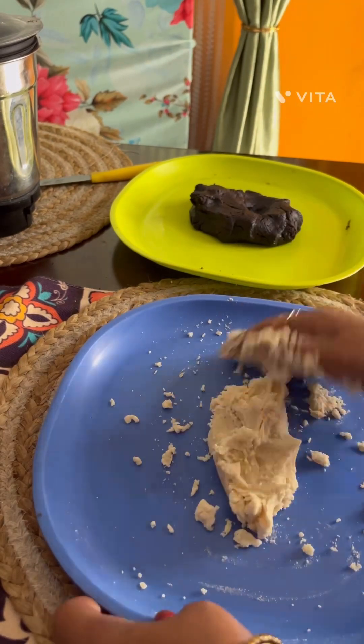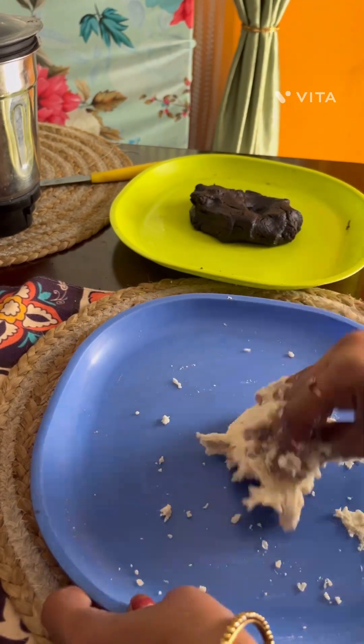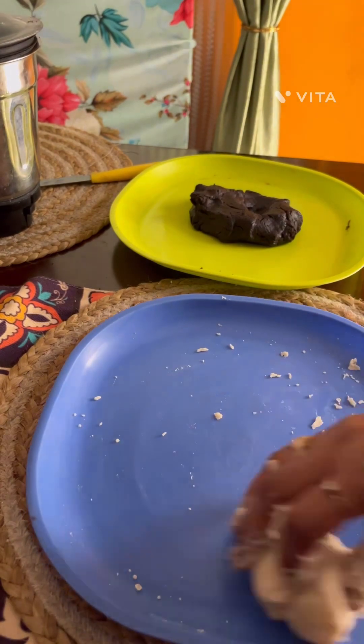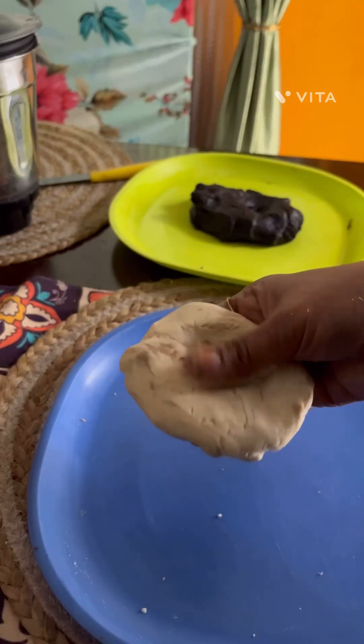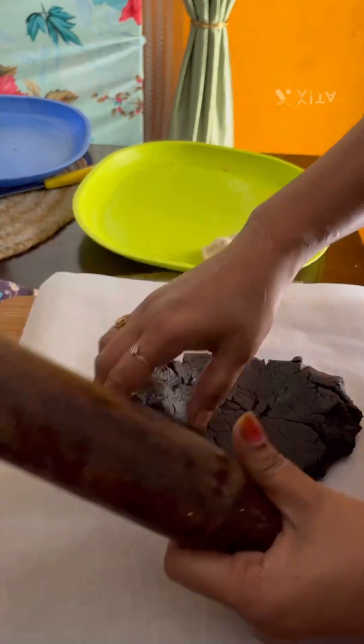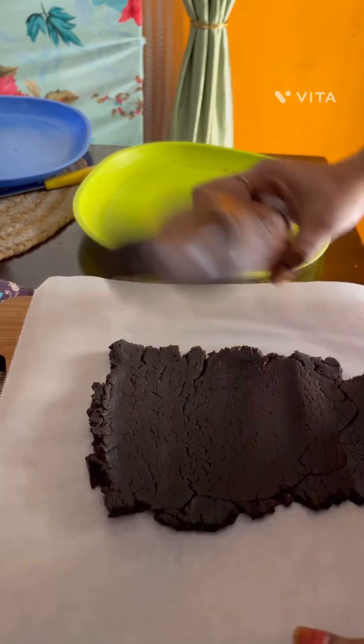Add the flour. Now let's add a butter paper to a rolling pin and add a rolling pin to a chopstick.